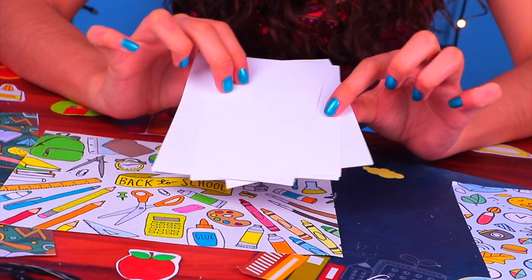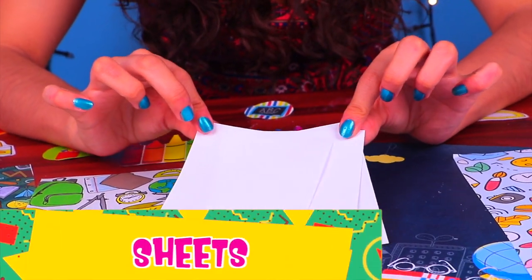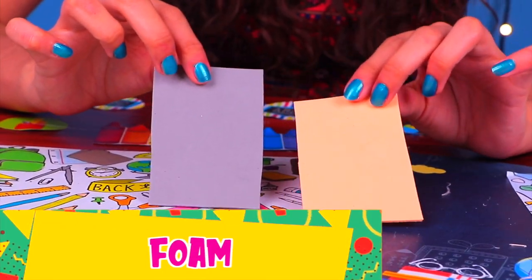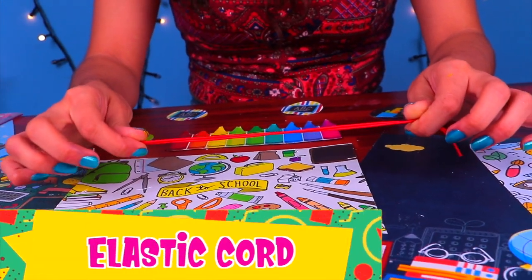We have to make sure Barbie has enough notebooks to write all the information down. To make them we need some sheets of paper, foam sheets in your favorite color, acrylic paints, and some elastic cord.